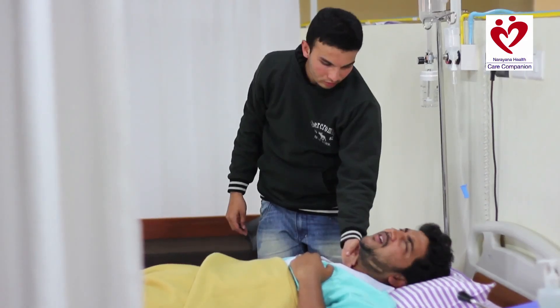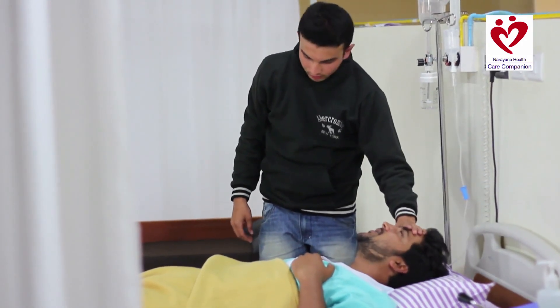Taking temperature is important because an abnormal temperature can be an indication that the patient has a fever or an infection. Learning this skill can help you prevent an emergency for your loved one.